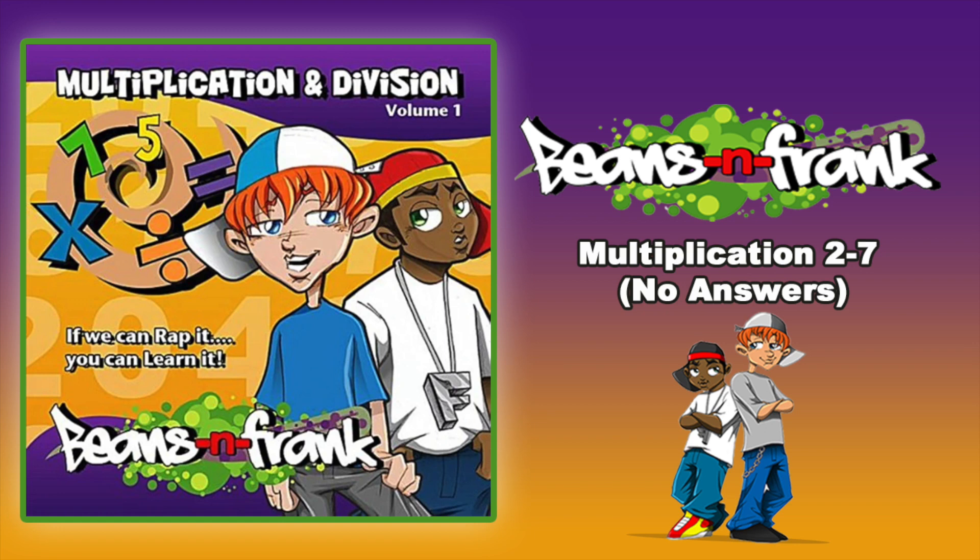7 x 1 is, 7 x 2 is, 7 x 3 is, 7 x 4 is, 7 x 5 is, 7 x 6 is, 7 x 7 is, 7 x 8 is, 7 x 9 is, 7 x 10 is.